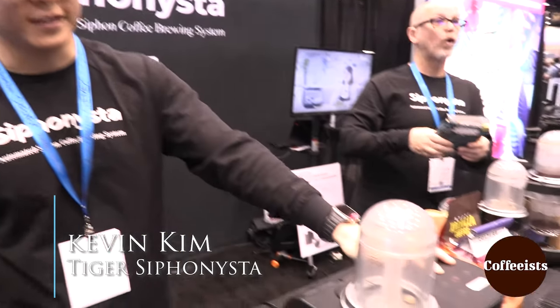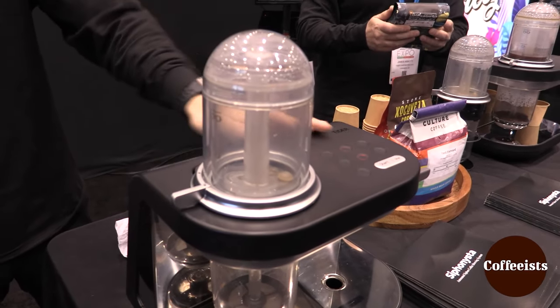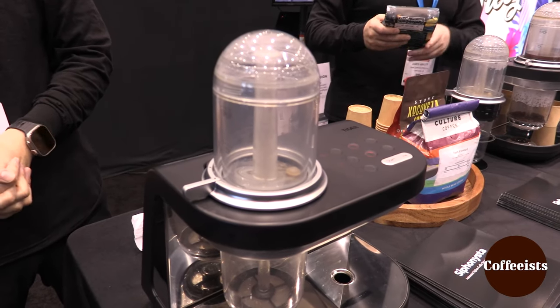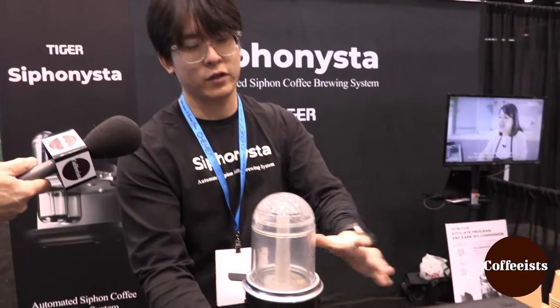So here the machine is called the Siphonista. It's an automated siphon cell coffee brewer. Essentially, it uses vacuum pressure technology to extract the flavors from the beans. As you can see, it is separated by two compartments.